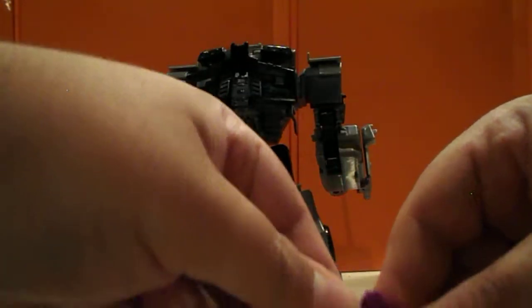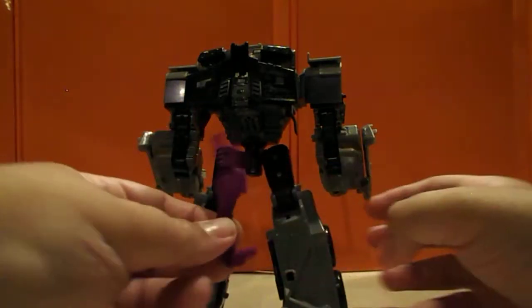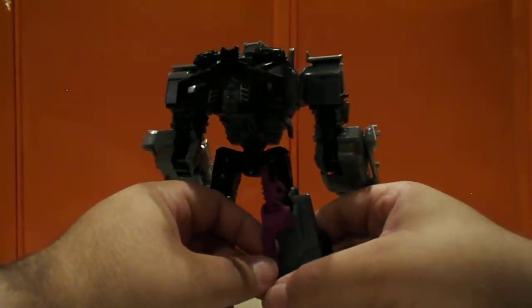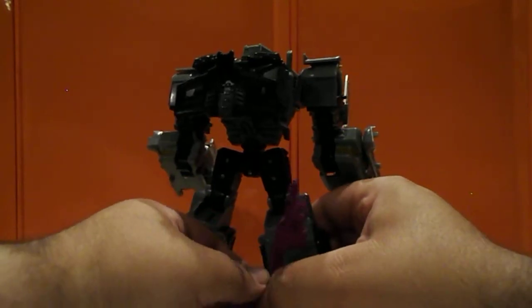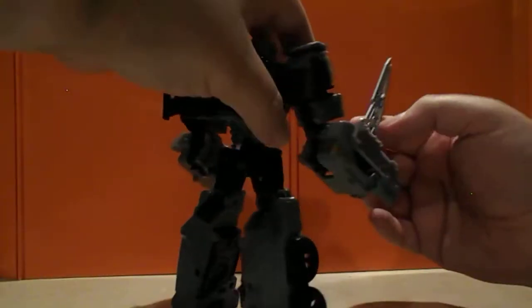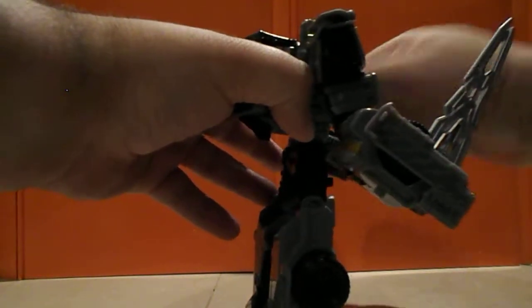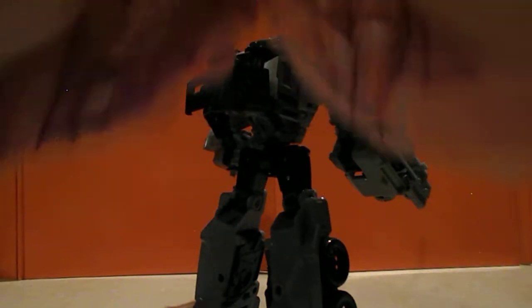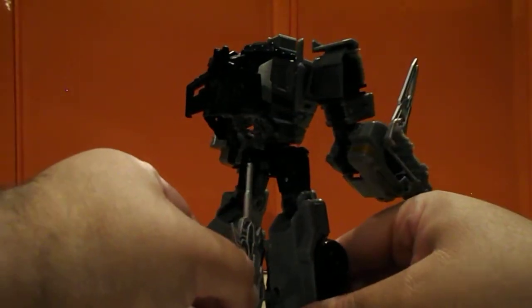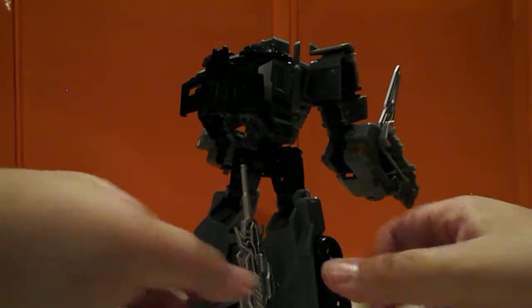He also has some ports on the back. You can try to store the extra pieces back there, though they don't store too well because of the grooves involved. You can at least put his gun back there — weird as that is — and have him hold the other gun.